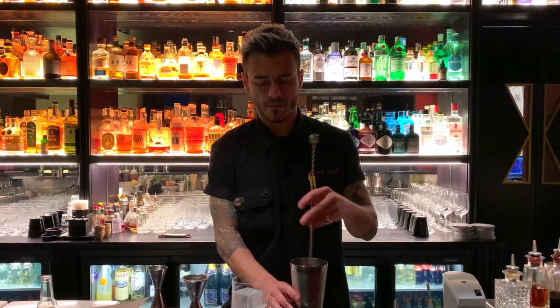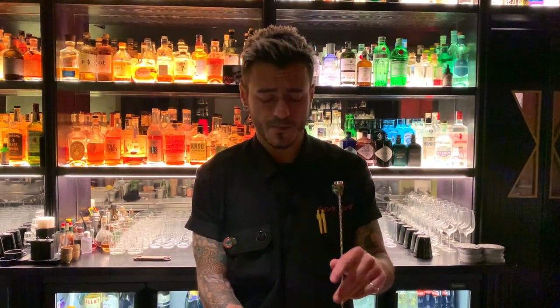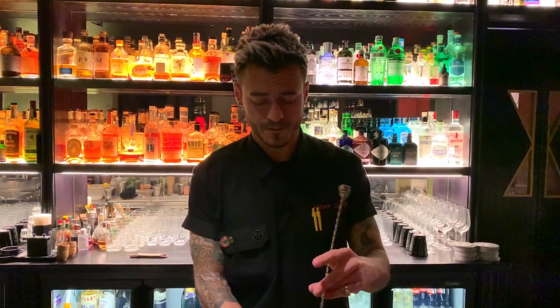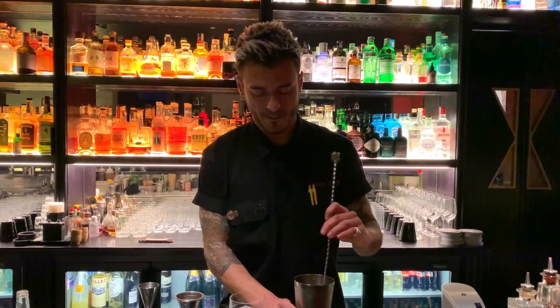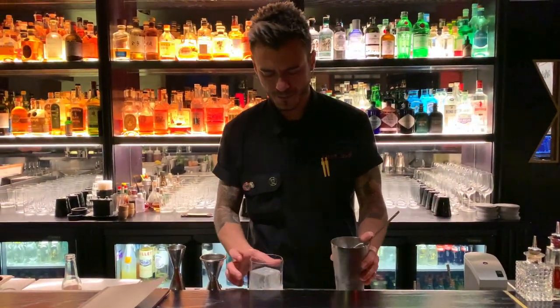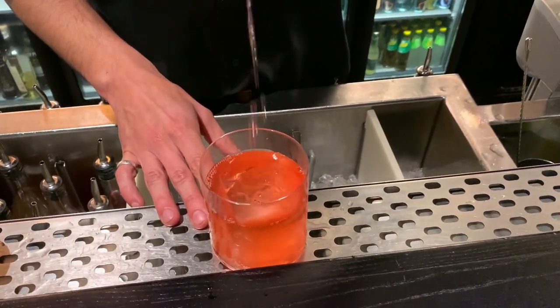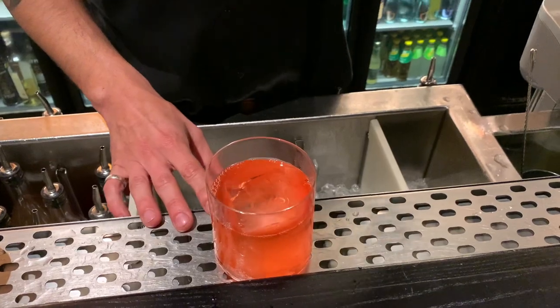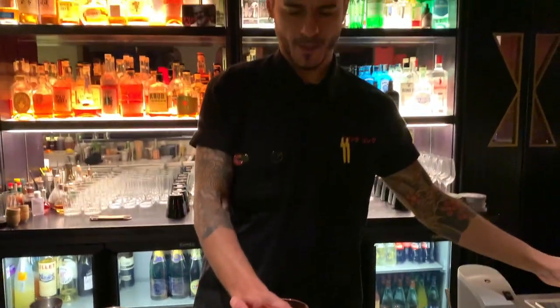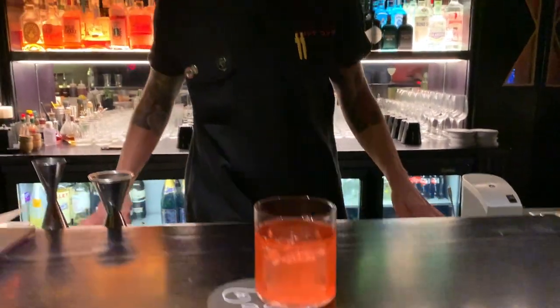We stir a little bit, because the lower the temperature, the higher the sweetness of the cocktail. There we go — this is Eitan from the menu New Humans at Drink Kong.